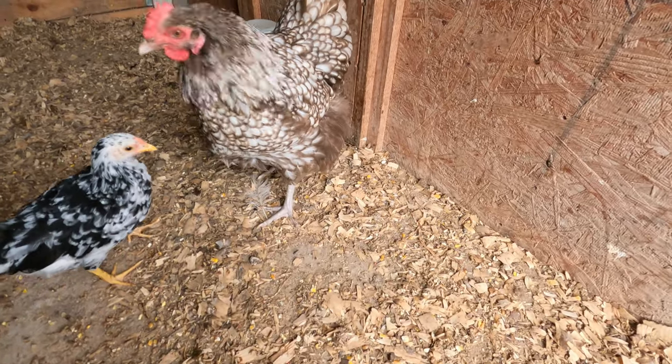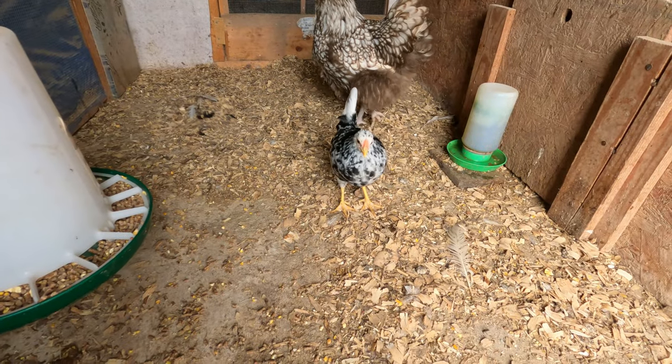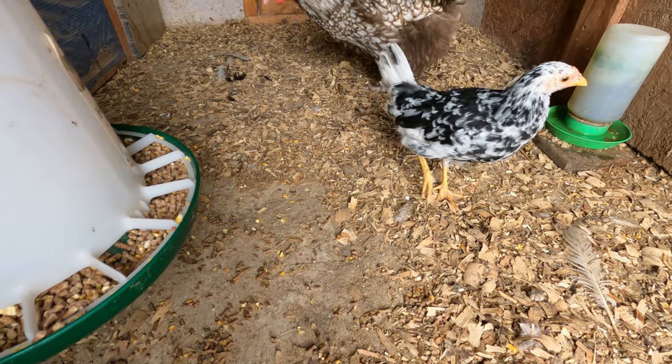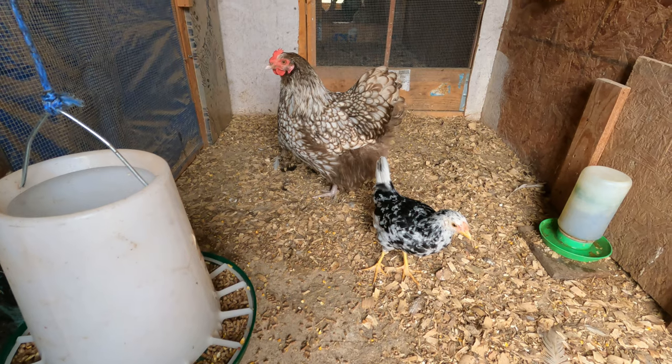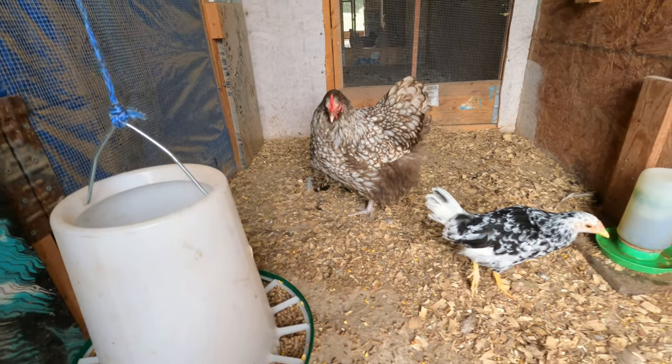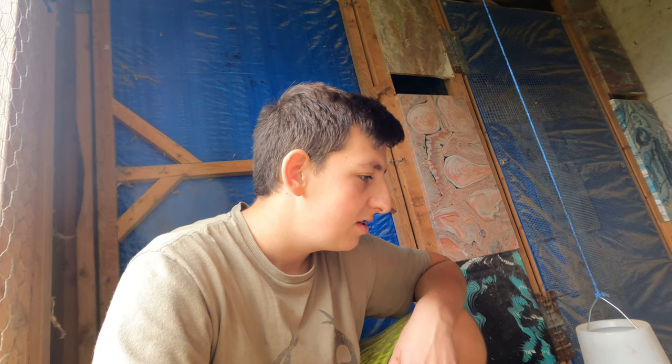All right everyone, so today this is the hen that we are going to be moving back into her flock. She's been a mother hen for almost four months now, so this baby is completely grown up and ready to be by herself. We believe it's a female — it hasn't grown any crazy tail feathers or saddle feathers. The mother hen is obviously female too, and they've been doing well together inside the four-by-eight. Now it's time for her to go back to her main flock, the chocolate silver lace orpingtons, where we'll have eight hens and one rooster.